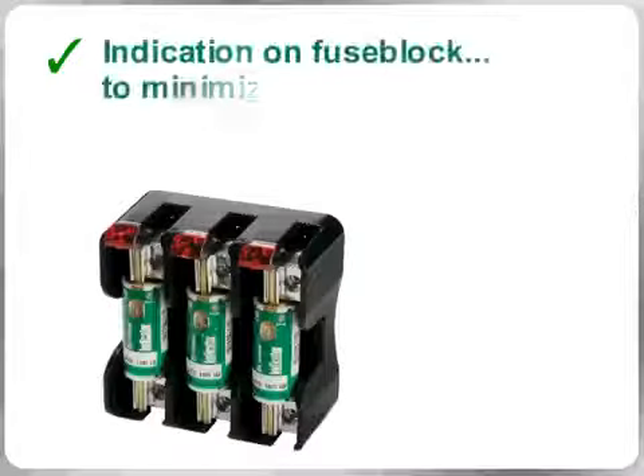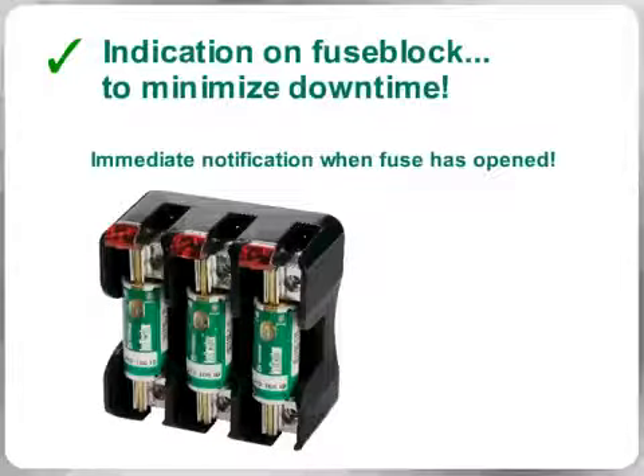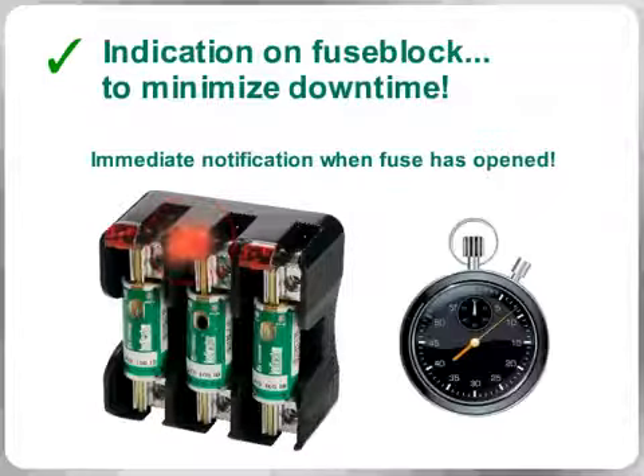Only available from LittleFuse, many of these fuse blocks also offer local LED indication, providing you immediate notification when a fuse is open and the opportunity to reduce your downtime significantly.